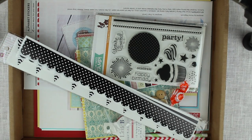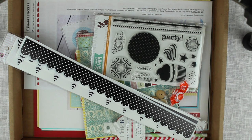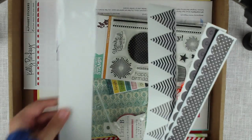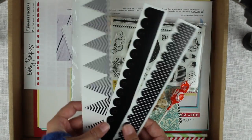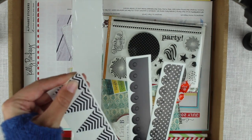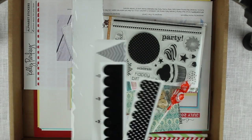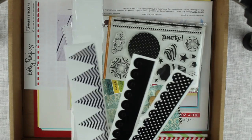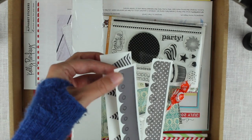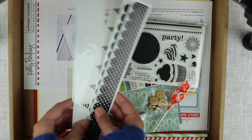Hi guys and welcome to another Simon Says Stamp card kit haul. This is the July 2013 kit and let's start! To begin with, these are the Queen & Co self-adhesive Edgars and they're a little bit tougher than cardstock — probably like thin cardboard — and they have little circles in here that you can pop out. Really nice!